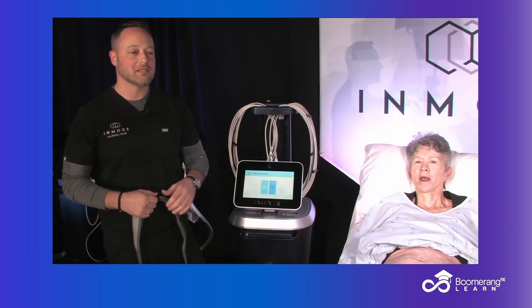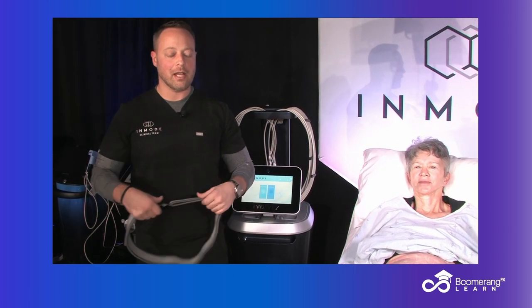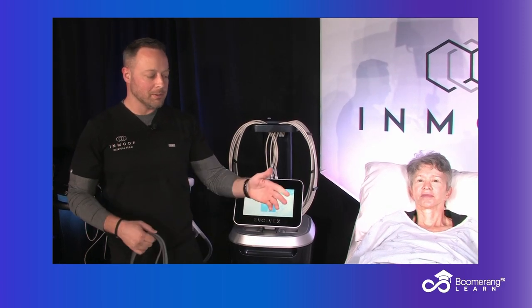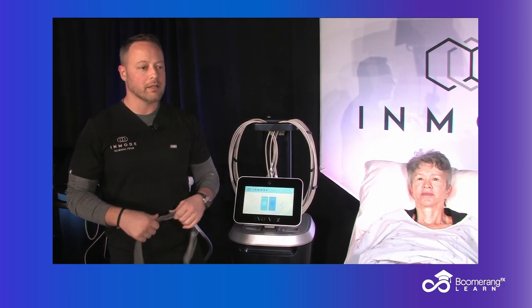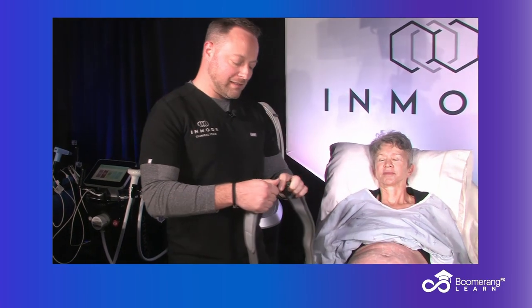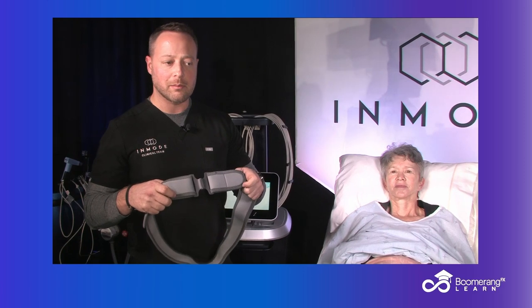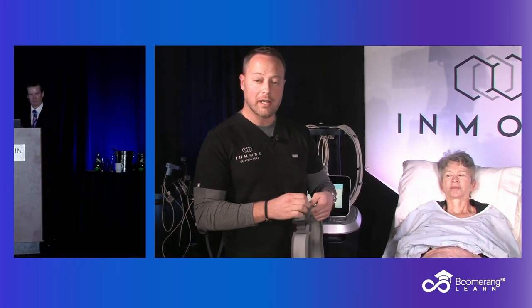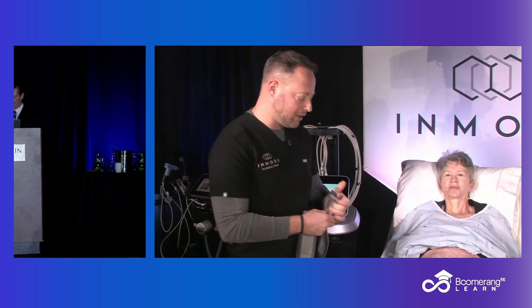So with the Evolve system, there are three different applicators — three different types of belts. There's a large belt, a medium belt, and a small size belt. Typically for the abdominal and core areas, we're going to use a large size belt. It's got Velcro and these plastic clips — these buckles, as InMode likes to call them. These are good to use because it allows you to stick the Velcro to the dark gray and get a lot better adjustment versus the other side.